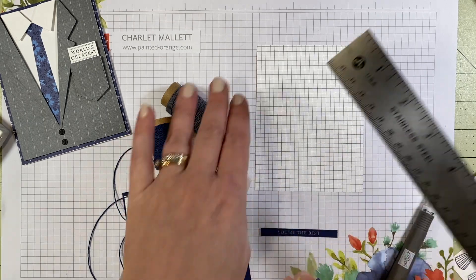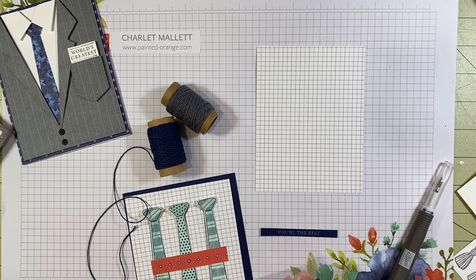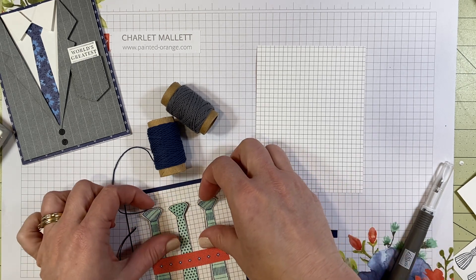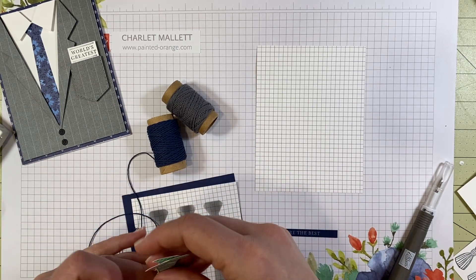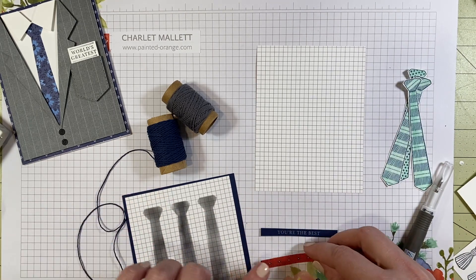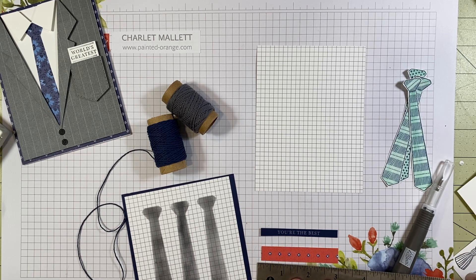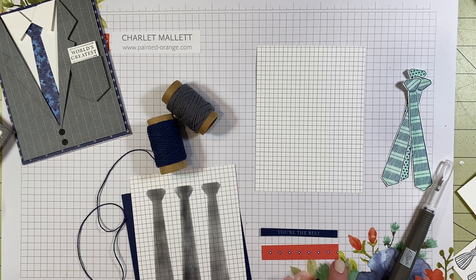We're going to stamp a greeting in craft ink on Night of Navy cardstock — this measures three by a quarter inch. Just from a measurement perspective, because I'm in the United States, I am using the Imperial measurement system, so everything will be in inches. We're going to use this grid piece of pattern paper; it measures four by five and a quarter, just slightly inset from the card base, which will be four and a quarter by five and a half once folded. That card base will be in Night of Navy. You're going to want to stamp three ties. What's unique about this card is the drop shadows we're going to create. One last thing on measurements: three inches by a half inch for this red paper. Make sure if you cut it that the flowers are in the center.